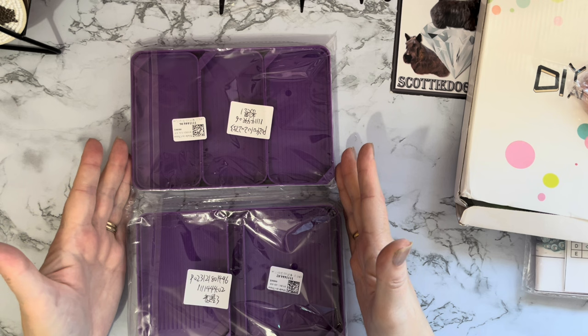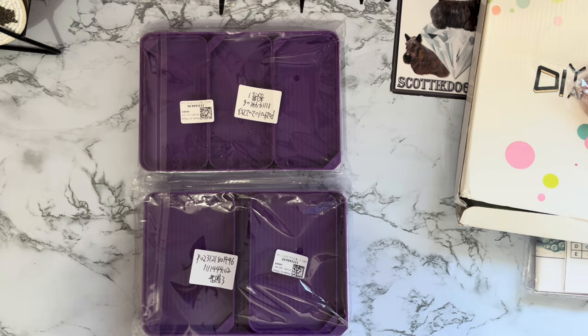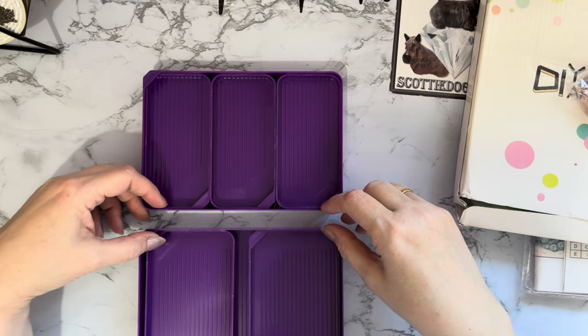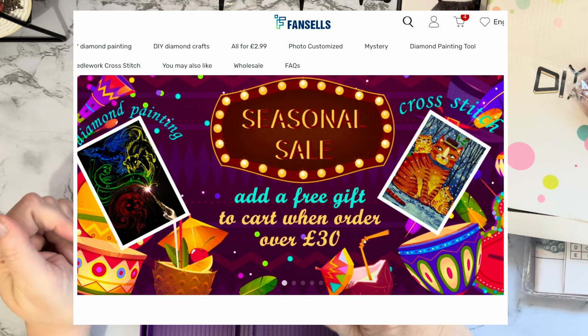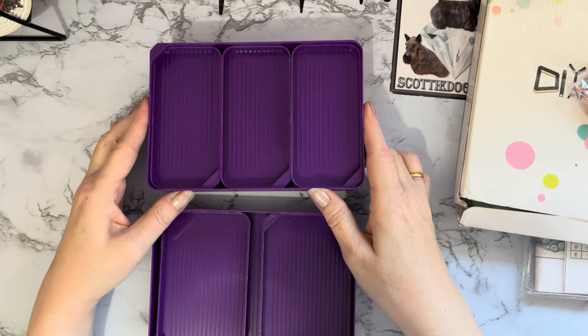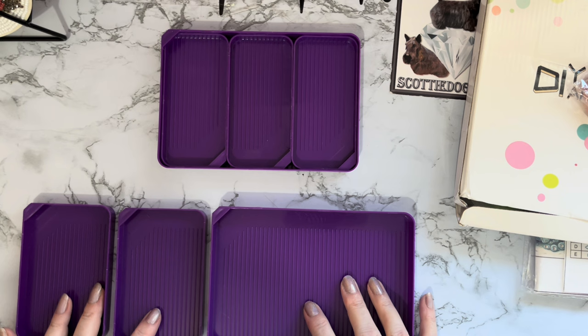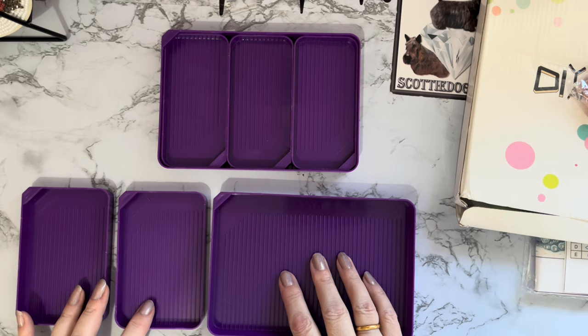These are two new styles of trays. You've seen the ones that have smaller trays inside — well these are sectioned out. We've got a large tray with two medium trays in, and then a large tray with three slightly smaller trays in. All the details I'll pop down below. There is a special offer at Fansoles at the moment — if you spend 30 pounds you get a free gift. And the price of this set of three is two pounds and 77 pence — wow, that tray is excellent!